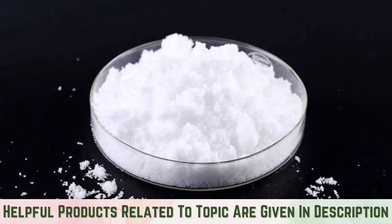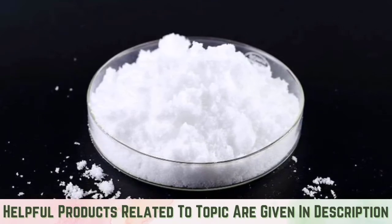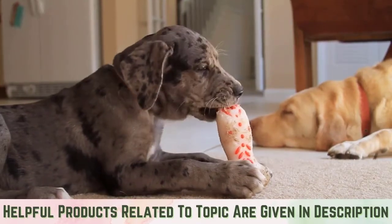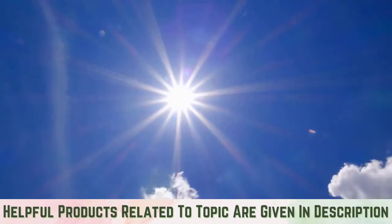Boric acid powder: Found at most hardware stores, boric acid is a treatment you can apply to out-of-reach areas to kill earwigs that crawl near it. Warning though — this treatment should be kept away from areas that pets or infants will be near, as it can be harmful.